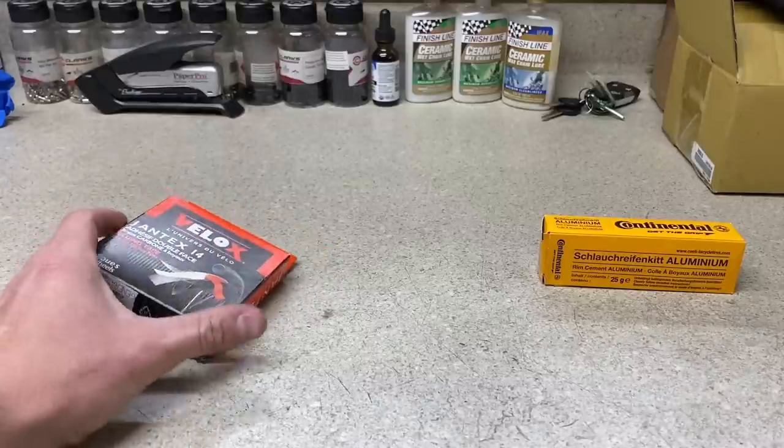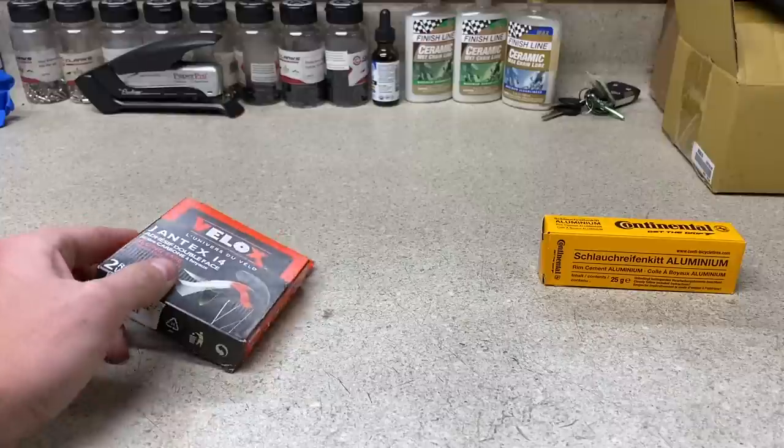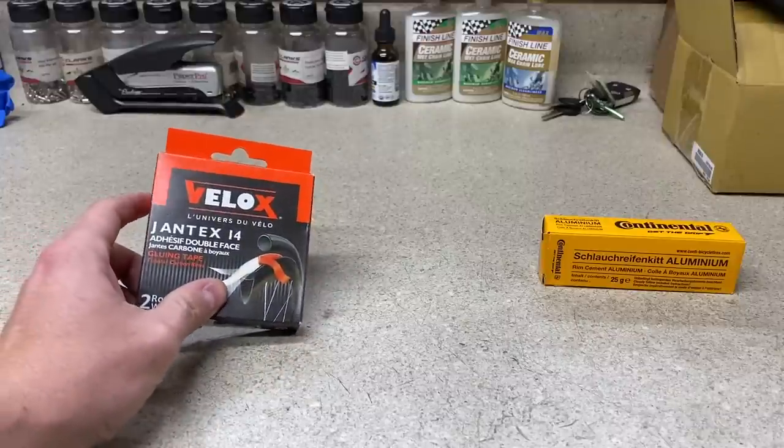Hey, how's it going everyone? GC Performance here, back with another video. Today I'm going to be showing you guys how to install a tubular tire onto a tubular rim.